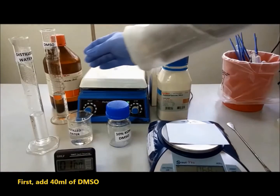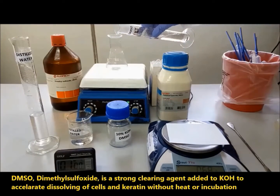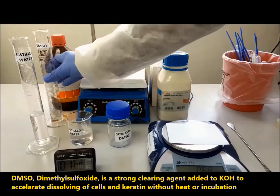First, add 40 ml of DMSO. DMSO, dimethyl sulfoxide, is a strong clearing agent added to KOH to accelerate dissolving of cells and keratin without heat or incubation.